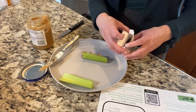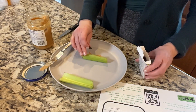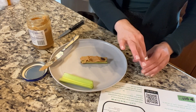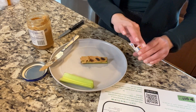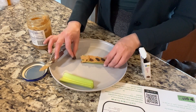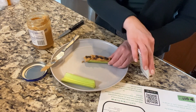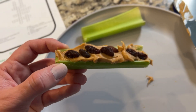And then it's time for the raisins — or again, your cereal or nuts — and you're just going to create your bugs on top of the log. However many little bugs you want. And that's it. Here's your bugs on a log.